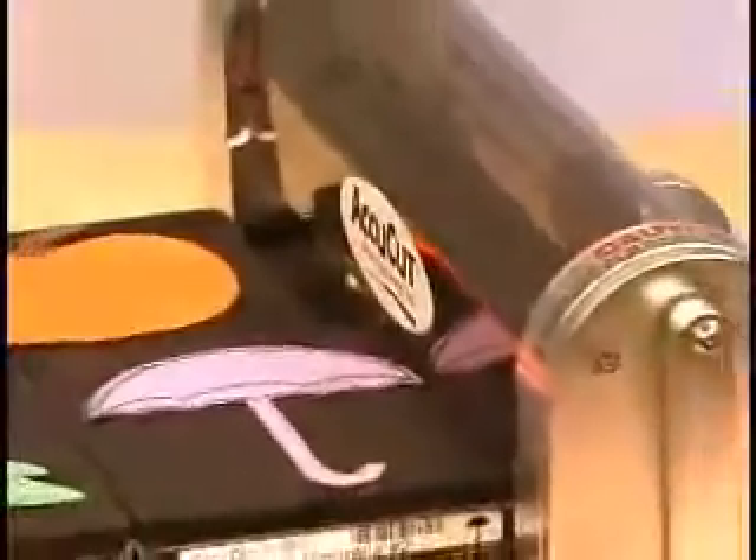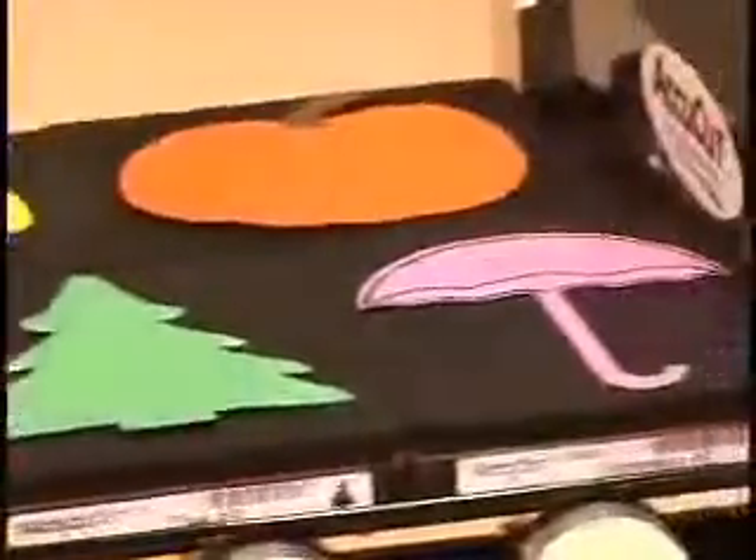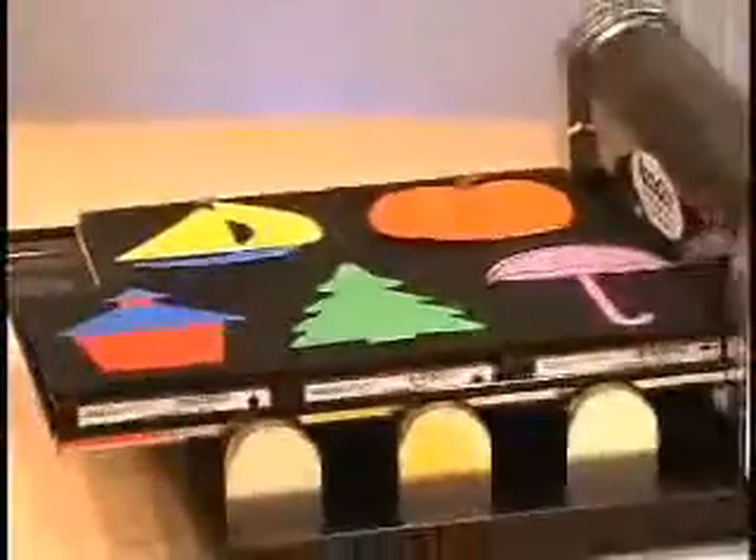This is AccuCut's award-winning Mark IV roller die-cutting machine, ready to use right out of the box. No assembly, testing, or shimming as with other die-cutting systems. It cuts with as many as five dies at a time, quickly and cleanly, in a fraction of the time it takes to cut with scissors.